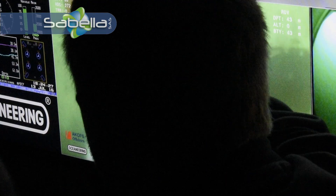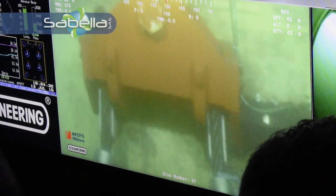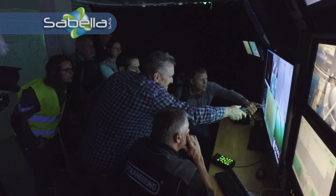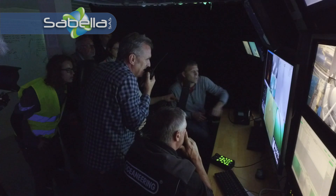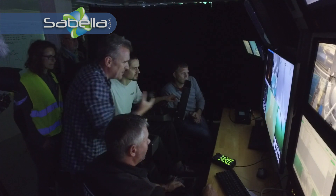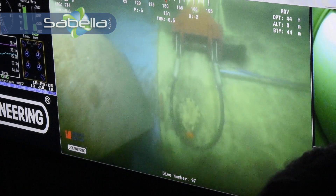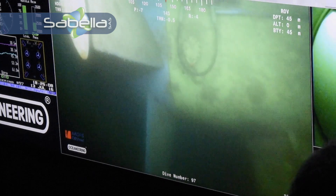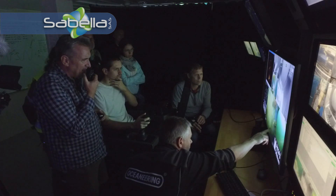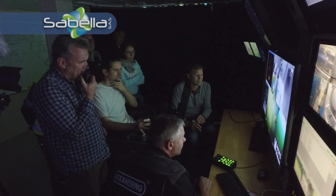Is it being B2? Yeah, Gary, B2 — I don't think it's closed yet. Can we come back and see if it's closed? Yeah, close B2. One of them is not quite on the trunnion, so we're just going to give it a little push with the ROV.